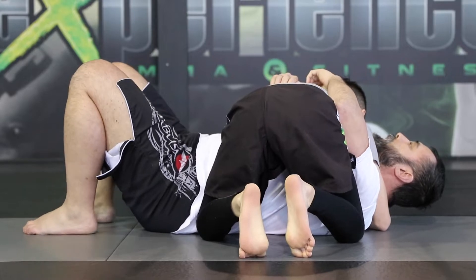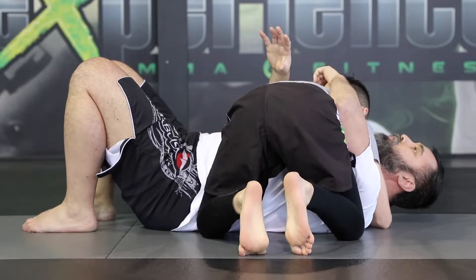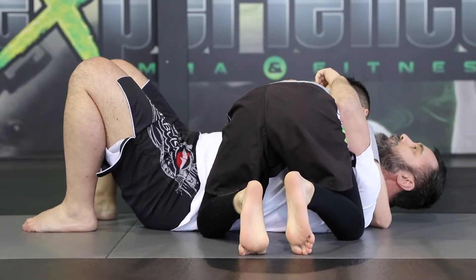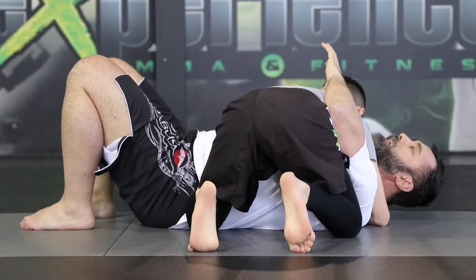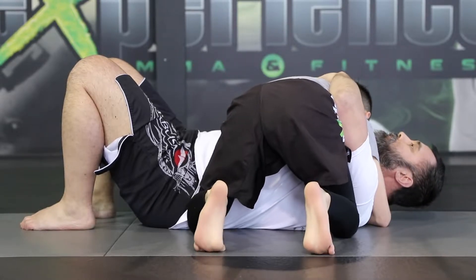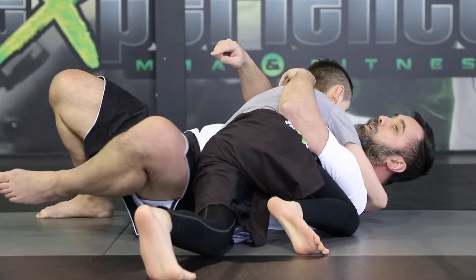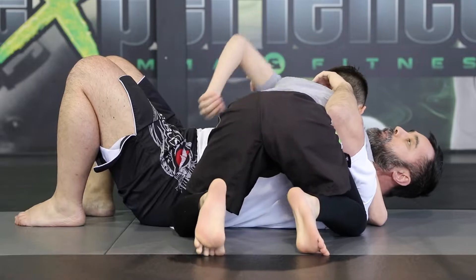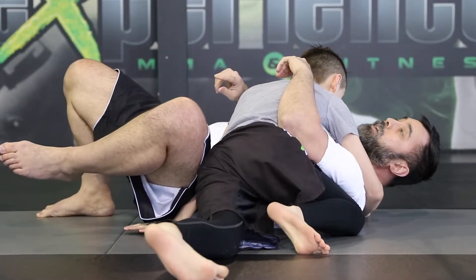From this angle, Alex is going to show you the positioning options of his legs. The first one is having two knees stuck against my body — standard side control position. He can also have his legs sprawled and drop this hip so I can't recover guard. If need be, he can also bring his arm around my hip as he sprawls out to ensure I can't recover guard.